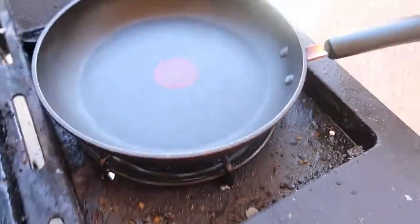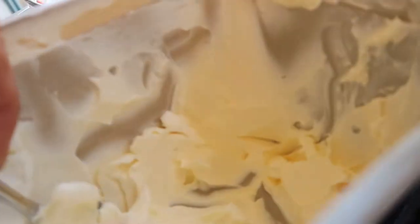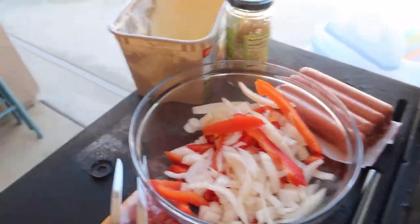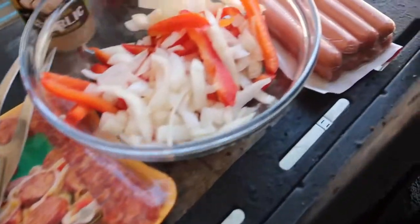We're gonna sauté these vegetables up right now — get some butter. We're gonna let that butter melt. I got some fresh garlic, red bell pepper, and some yellow onion. My girl doesn't like Italian sausage, so I'm gonna throw in some hot dogs for her. We're gonna get back to y'all in a minute when this butter melts and I throw them in.